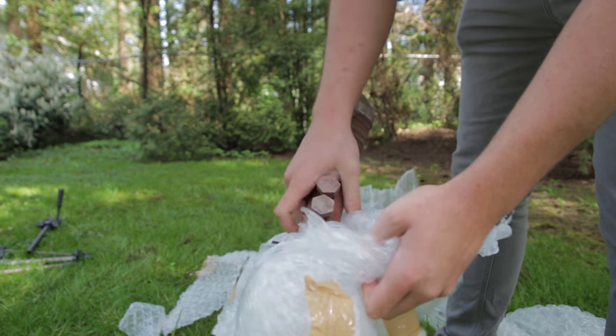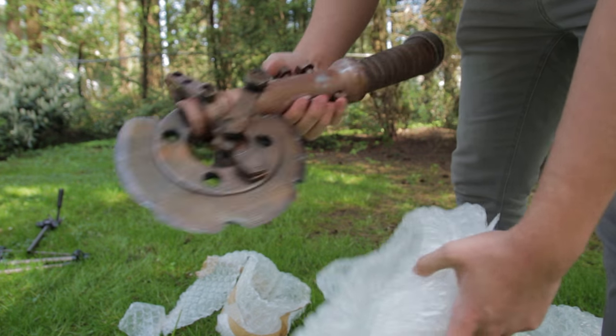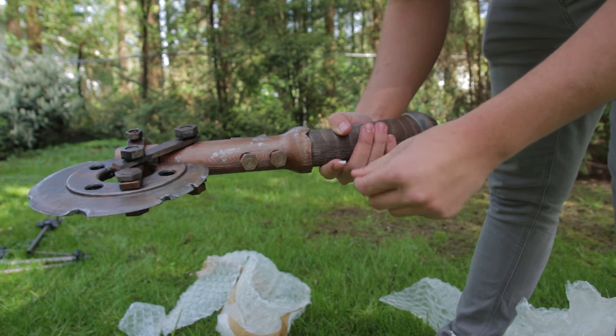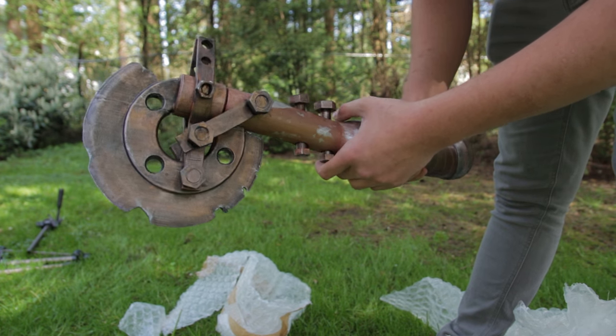Damn, that's pretty cool actually. That is so cool — that is amazing. It looks incredible, the blade looks super good.